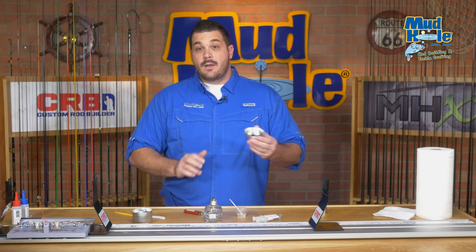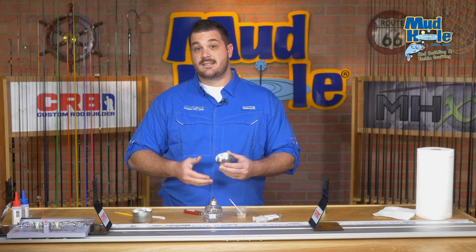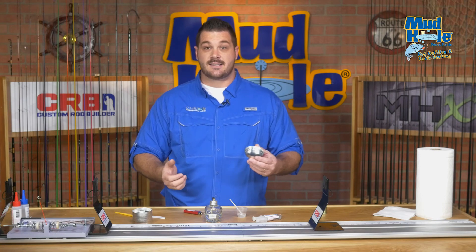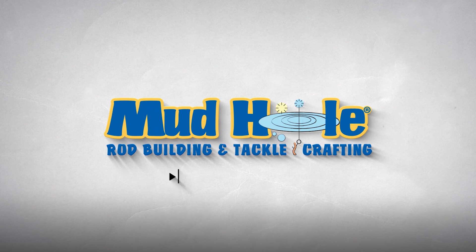Better yet, the dishes are actually resistant to flame, so you can heat the dish during the mixing process, which will eliminate any bubbles that may have occurred during the stirring process. Check them out today — they're sold in 25 packs, available at mudhold.com.